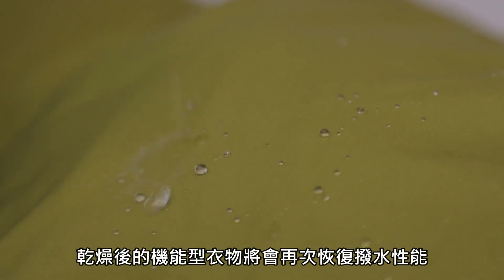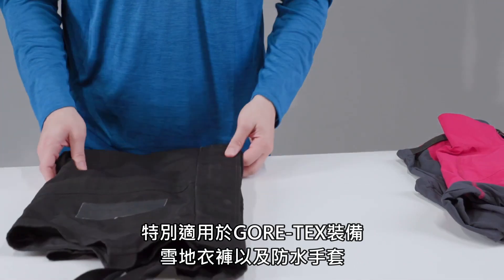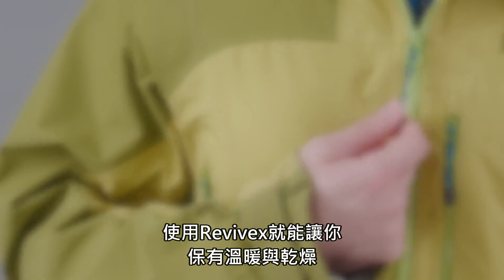Once dry, your outerwear will repel water like new again. Use on rain bibs, ski gear, and gloves. With just one application, you can do your whole family's outerwear. Don't get bogged down with a wet jacket — stay warm and dry with Revivex.